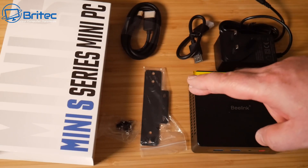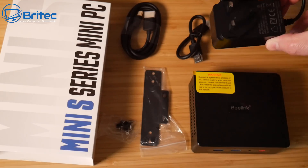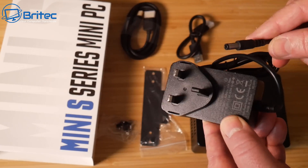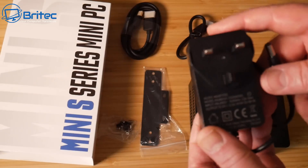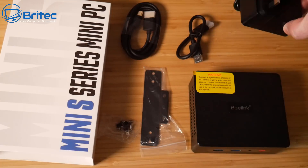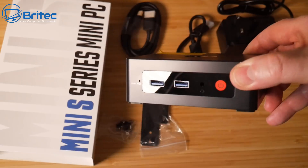You also get a wall or monitor mounting bracket with some screws. The adapter itself is a small unit with a barrel connector, easily replaceable if it fails. This unit comes with a UK plug, but if you're in another country it will come with the appropriate plug for your region.